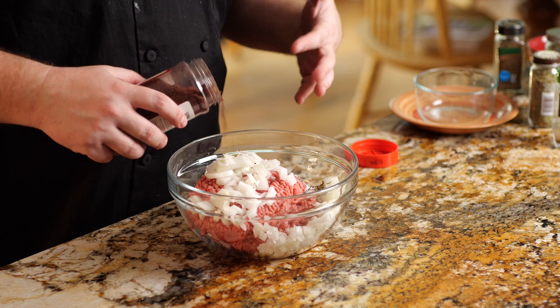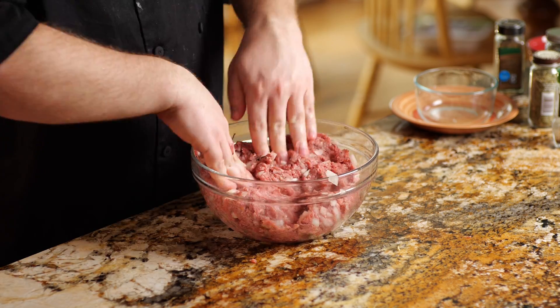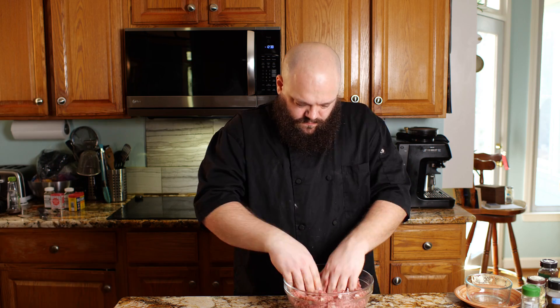Sumac has a very bright, almost lemony flavor. I'm just going to add a little bit because I don't want it to overpower, but it'll kind of brighten up what are otherwise very heavy flavors. And we're just going to mix by hand. We don't want it to be too pasty — we want to emphasize the texture of the meat — so we don't want to mix it too much, but we just want it to be totally combined. Now that our filling is ready, it's time to roll out our wrapper and make our buuz.